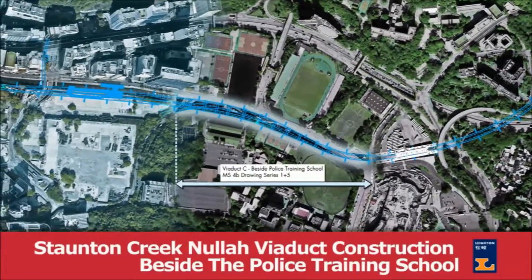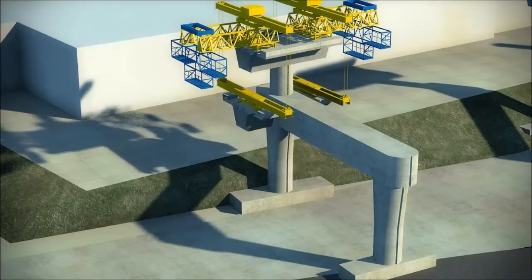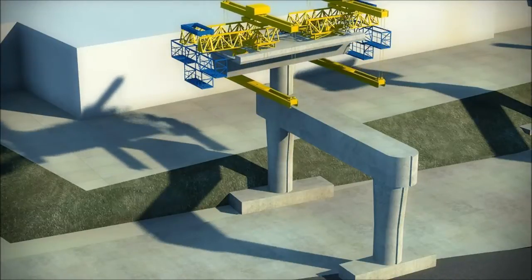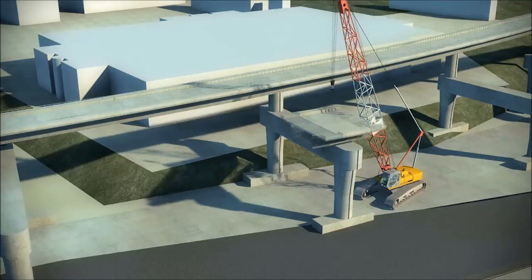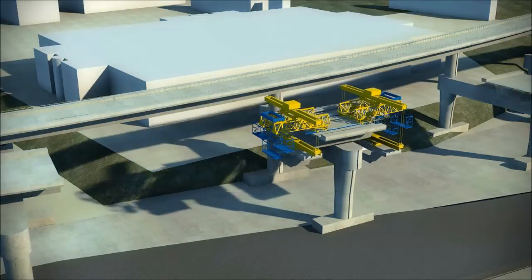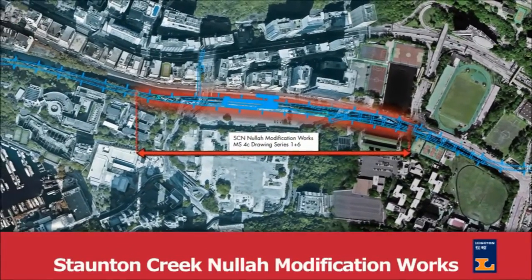The second method statement involves the erection of the viaduct alongside the police training school. We will also use the beam and winch in this location, lifting two precast segments simultaneously on either side of the pier, to maintain the balance effect and therefore reduce any additional rebar required for the out-of-balance effect. The single elevated track will be completed first, followed by the double track. The portion of the viaduct that diverts into the future depot on the east side of Wong Chuk Hang Station will be constructed using traditional cast-in-situ methods, supported on a proprietary false work system. The operation and security of the police training school will be maintained at all times during delivery of this section of the works.